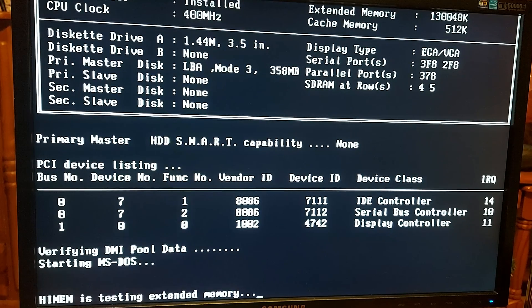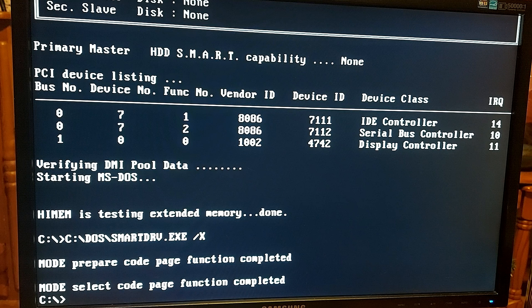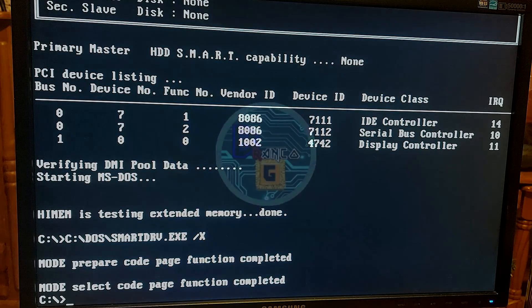And there you go — Starting MS-DOS. Thanks for watching. I know it's been a slightly longer video because of the building of a test rig, but I just wanted to make sure that I was thorough, and hey, why not — it's all good fun. Take care guys.